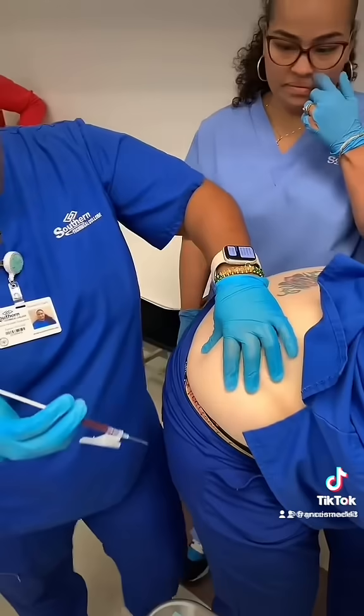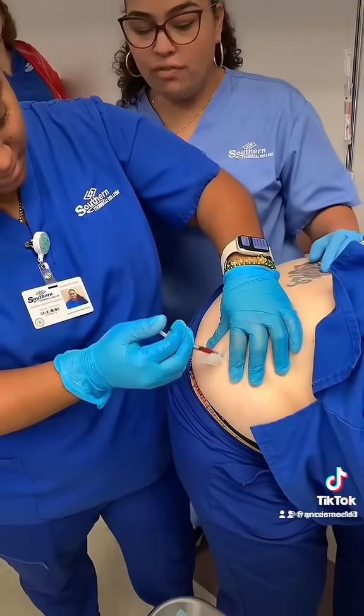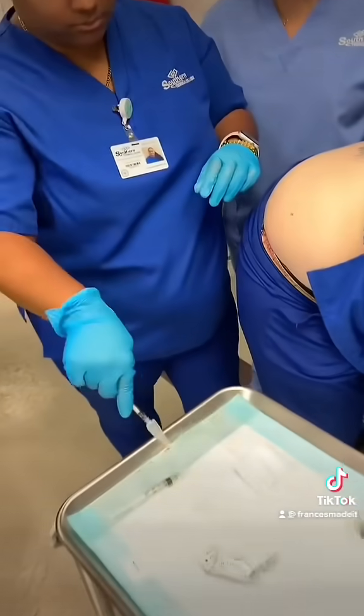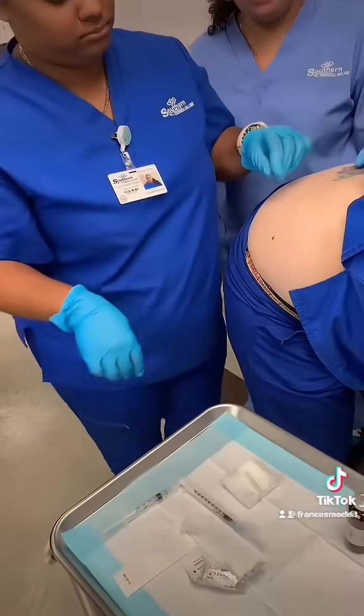Always let the patient know they're going to feel a pinch. You break the skin, then withdraw quickly. Safety. Excellent — and then you just put a band-aid on.